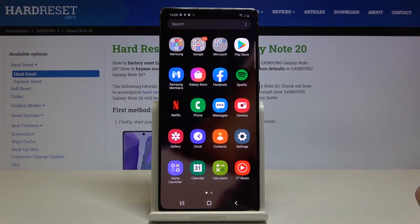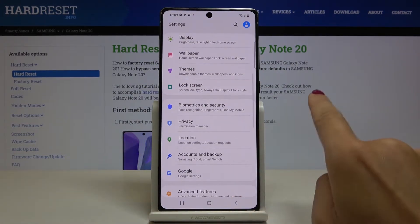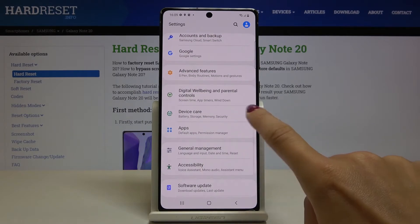First of all, just open the list of all apps, go to Settings, and locate Device Care.